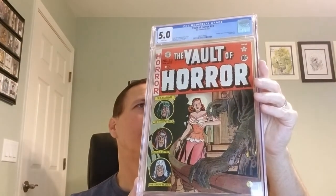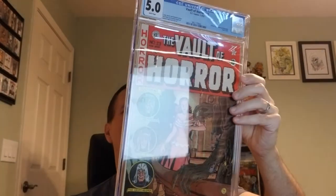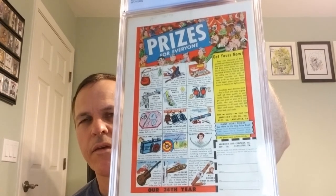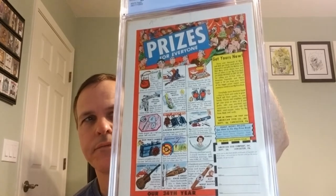So very excited about that one. And on the back, we've got prizes for everyone. There's one thing I like — it's all-inclusive prizes. Everyone gets a prize. So, Vault of Horror number 23.